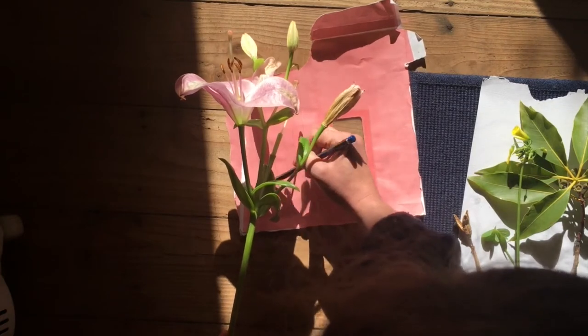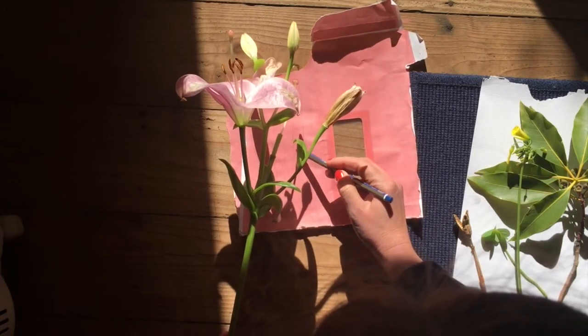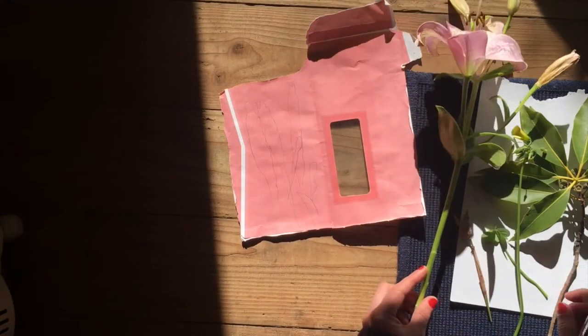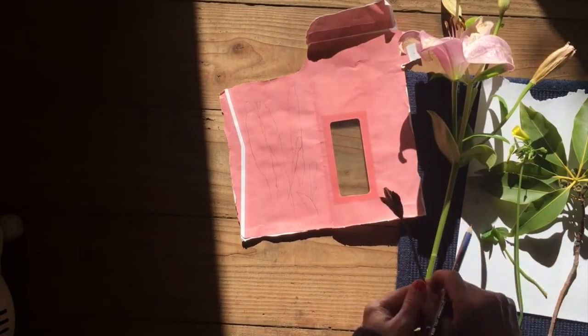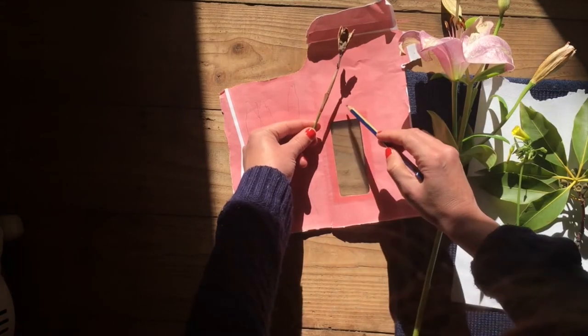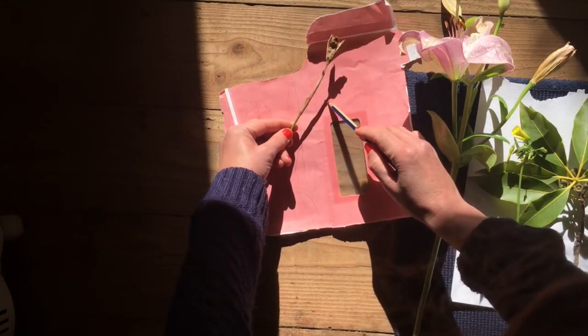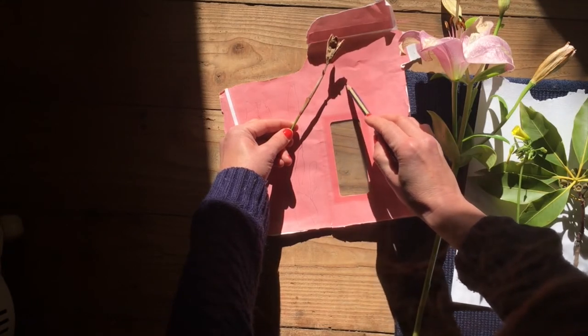It does not have to be perfect. You can sort of fill shapes anywhere on the page because we're going to be cutting them out, so you can fill that page with these shapes. Have a little bit of fun — it's all very loose.